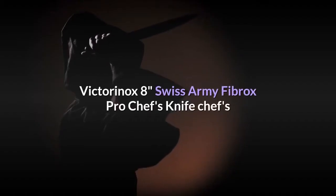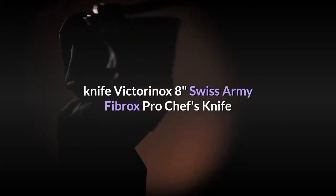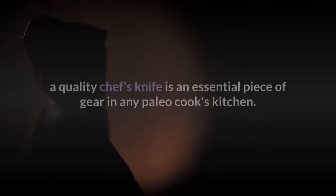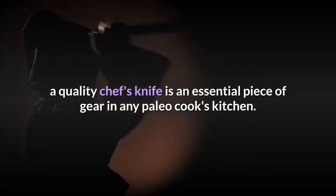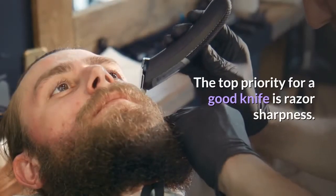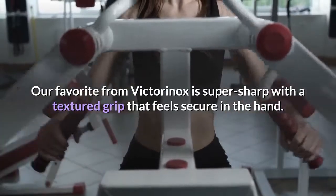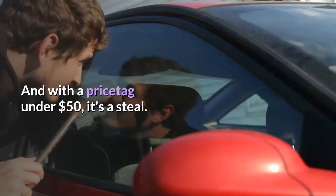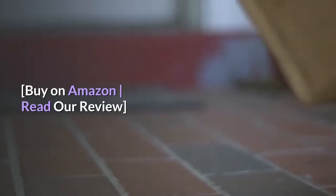Victorinox 8-Inch Swiss Army Fibrox Pro Chef's Knife. Whether you're breaking down a whole chicken or chopping onions, a quality chef's knife is an essential piece of gear in any paleo cook's kitchen. The top priority for a good knife is razor sharpness. Our favorite from Victorinox is super sharp with a textured grip that feels secure in the hand. And with a price tag under $50, it's a steal. Buy on Amazon, read our review.